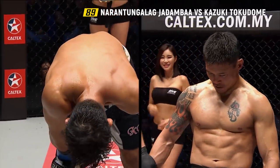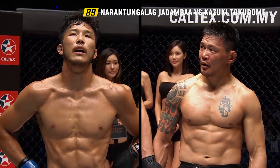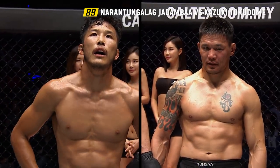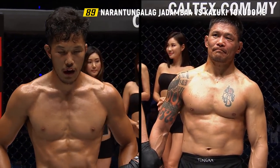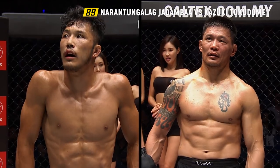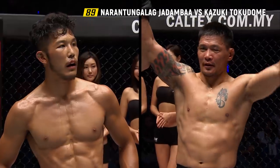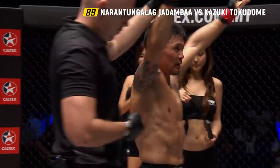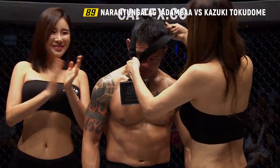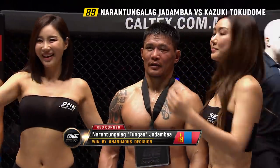Ladies and gentlemen, after three rounds of battle, we go to the judges' scorecards. All three judges have scored this contest in favor of your winner by unanimous decision: Naratangalag Jadamba! A fine performance from the Mongolian. Naratangalag Jadamba wins the decision over Kazuki Tokidomi.